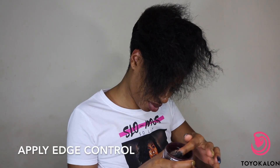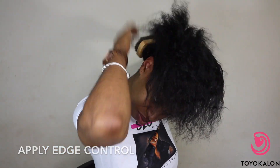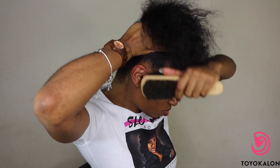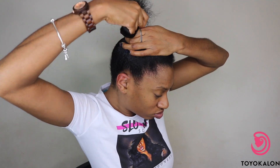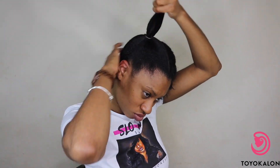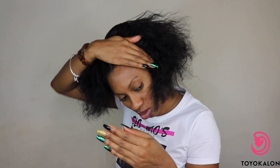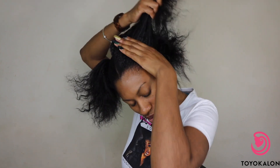For this style you're going to want to split your hair into two sections. Go ahead and apply your gel, then brush that through. Apply your edge control, brush that through, and then use two to three black rubber bands to secure a ponytail. You're going to want to do the same thing on the other side.